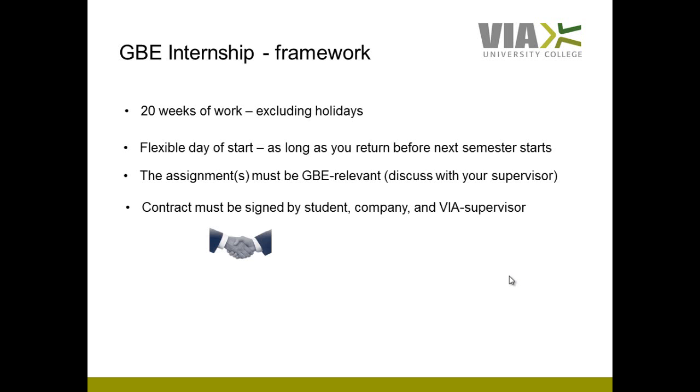We need to have a contract formalized between you as a student, the company, and the VIA supervisor, and all three parties must sign this contract. We have a template at VIA which you can feel free to use, but it's also allowed to use a template which the company might have. Sometimes companies prefer to use their own templates, and that's fine — the VIA supervisor will make sure the contract covers all the necessary items for you as a student.